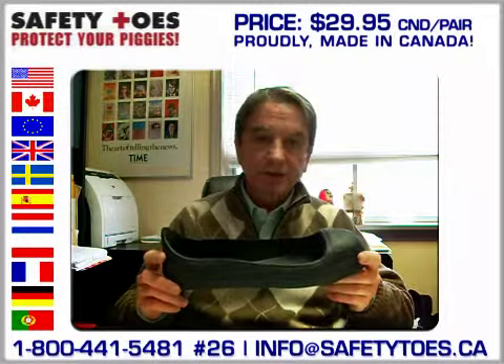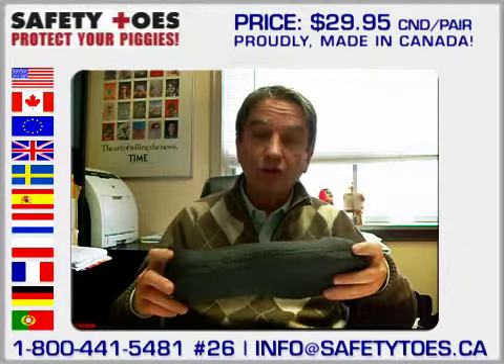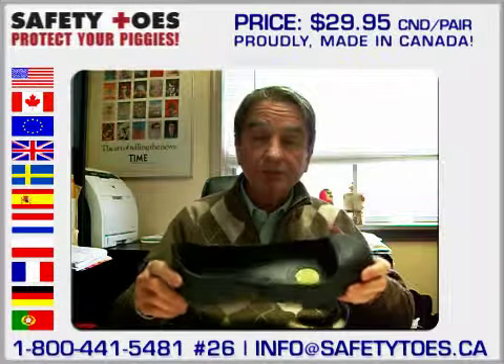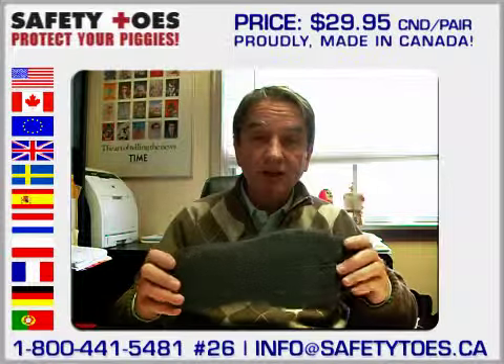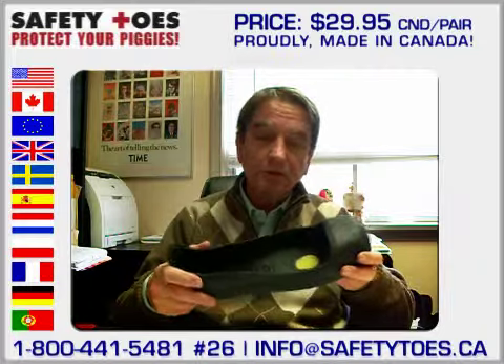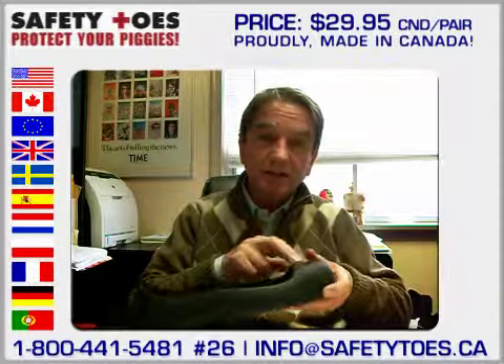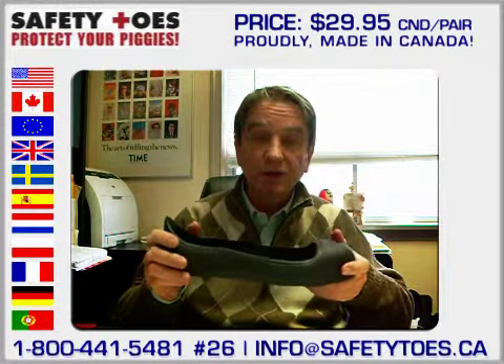Let me tell you about the slipper. It's an enclosed steel toe safety overshoe. That means it has toe protection where toe protection only is required. The standard in Canada and in most of the world is that the steel toe cap should resist to 100 joules of impact and compression.